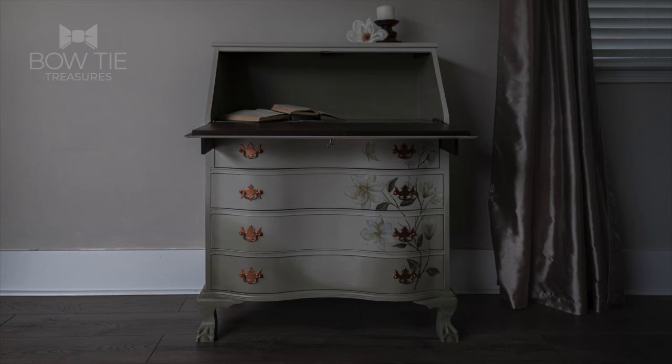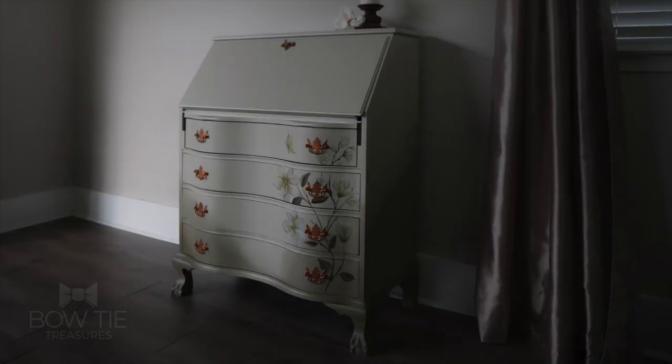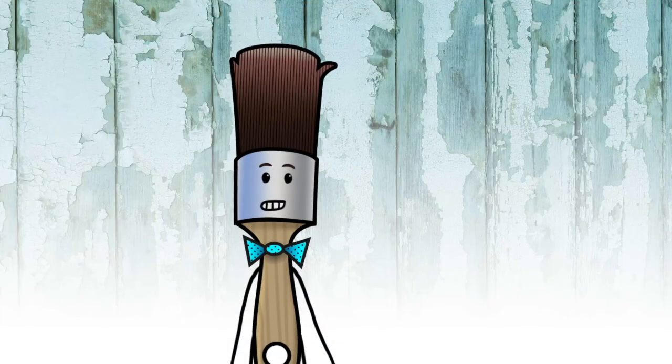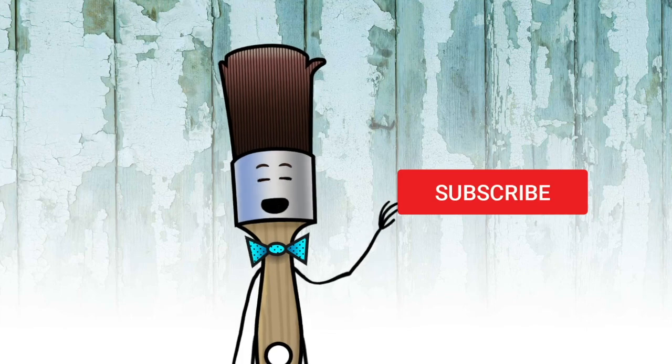Have a good night, everyone. Make sure you subscribe and ring the bell before you go. Bye!